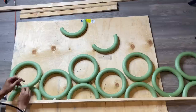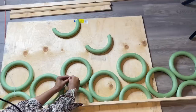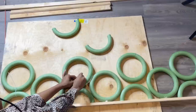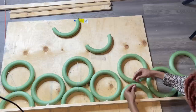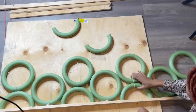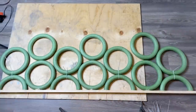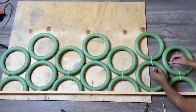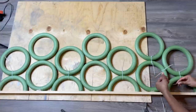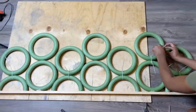Next I'll be going in with my zip ties and I'm going to be attaching every other wreath with the zip tie. Then I'll be going in between with the second row of wreaths and doing the same thing — attaching them with zip ties — and also attaching the other ends of them with zip ties.